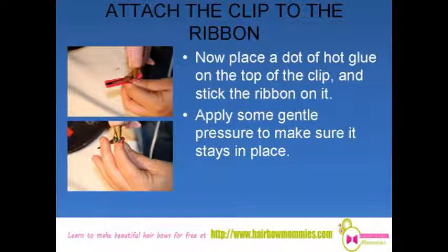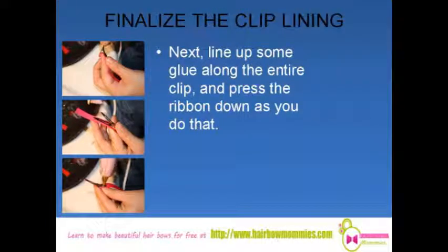Place a dot of hot glue on the top of the clip and stick the ribbon on it. Apply some gentle pressure to make sure it stays in place. Next, line up some glue along the entire clip and press the ribbon down as you do that.